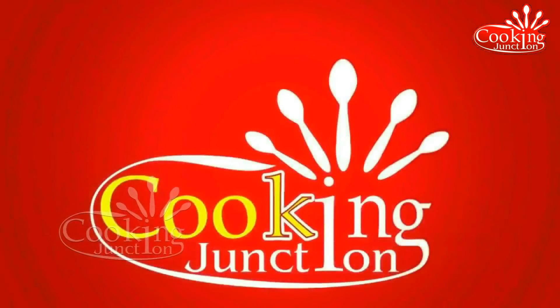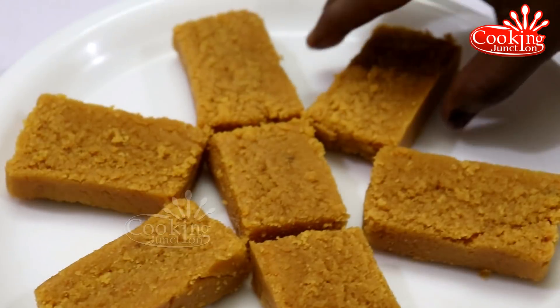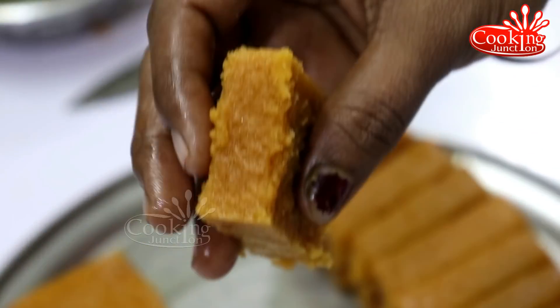Welcome to Cooking Jansan. In this video, I will show you a sweet recipe — Carrot and Naimaisurupa. I will show you the sweet recipe on my channel.